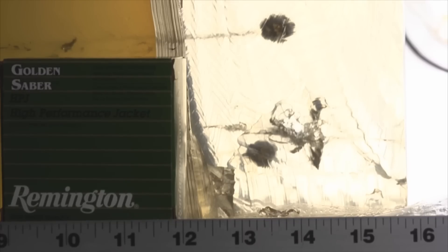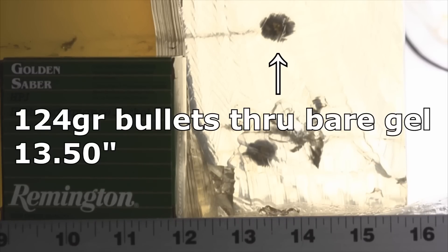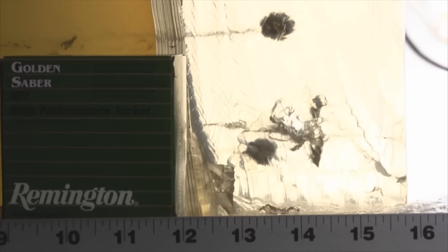Here are the two 124 grain Golden Sabers fired through bare gel — really great distances: one at 13 and a half inches and one at 13 and three-quarters. If they all performed like that I'd love them, but those denim results are just not satisfactory.